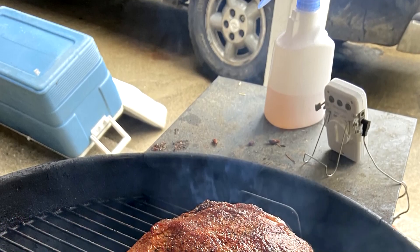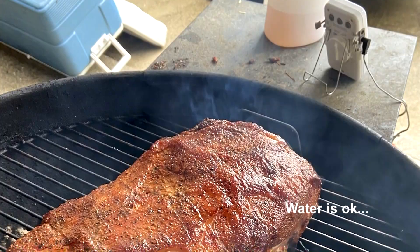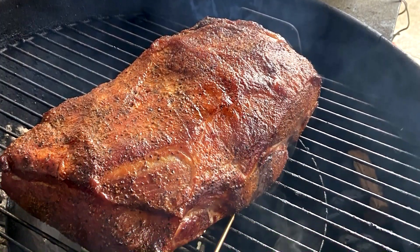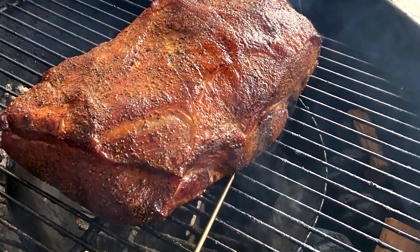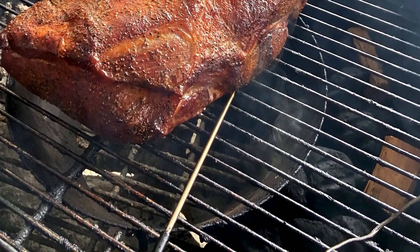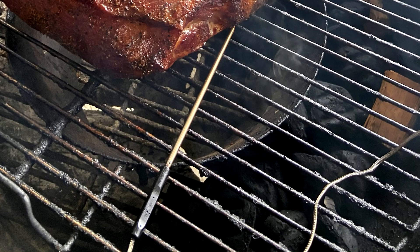During the first part of the cook, I spray a 50-50 apple juice and vinegar mixture hourly to keep the outside of the meat moist. I'm using a temperature probe at grill level and a temperature gauge at the top of the cover to monitor temperature throughout the grill. I will adjust the upper and lower vents to throttle back the briquettes in order to maintain approximately 250 degrees Fahrenheit throughout cooking.